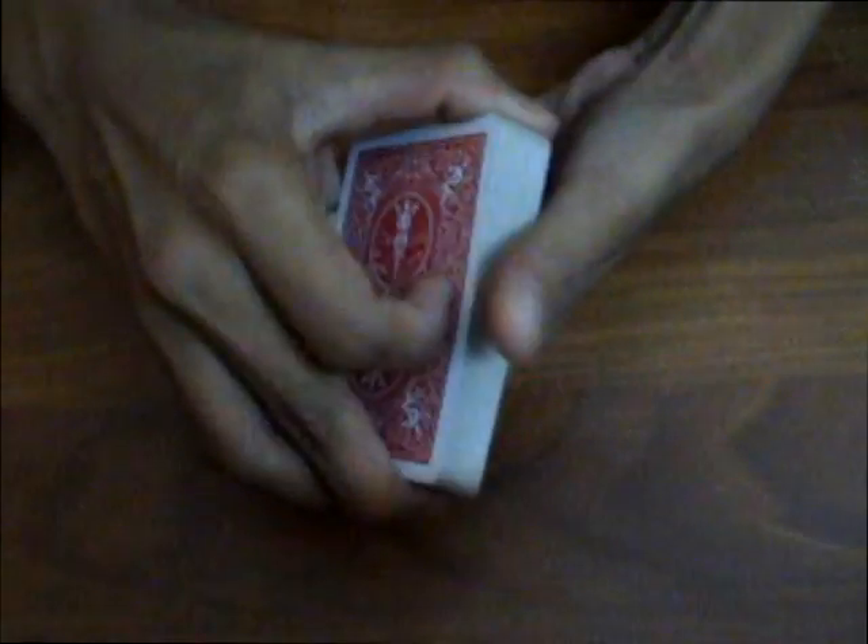Hey guys, so I have got a trick for you all which I came up with. I had already posted a video of this trick but due to some internet problems it could not be uploaded completely.